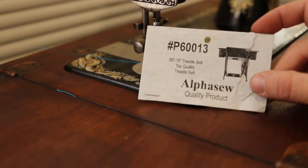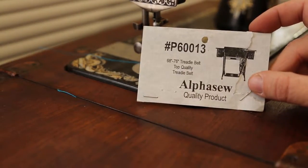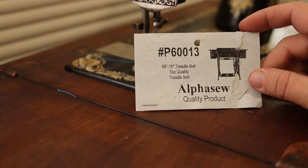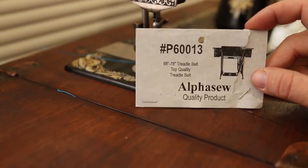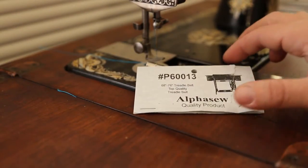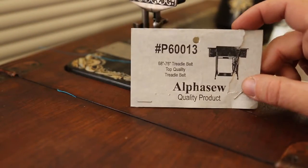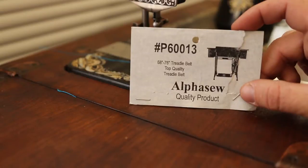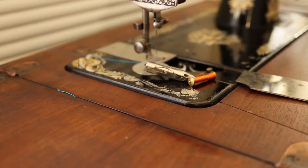I also picked up a belt for this machine from mysewingmachineparts.com - it's an Alpha Sew quality product, part number 60013. I think it's a 68-inch treadle belt and it comes with a heavy-duty metal staple that holds the two ends together. You have to cut it to length for your machine, but once you do that and put the staple through it, it works like it was brand new.